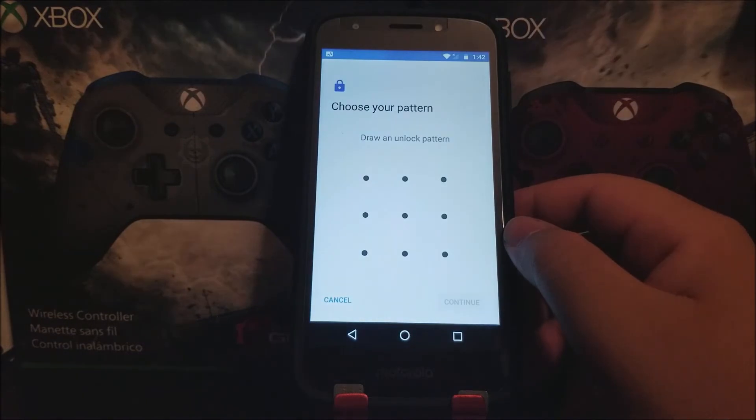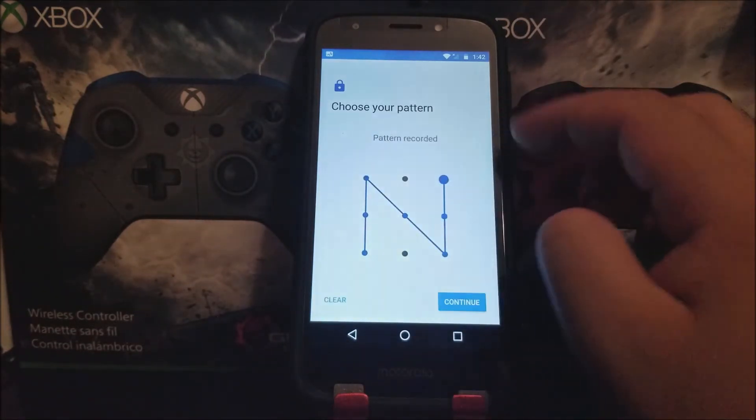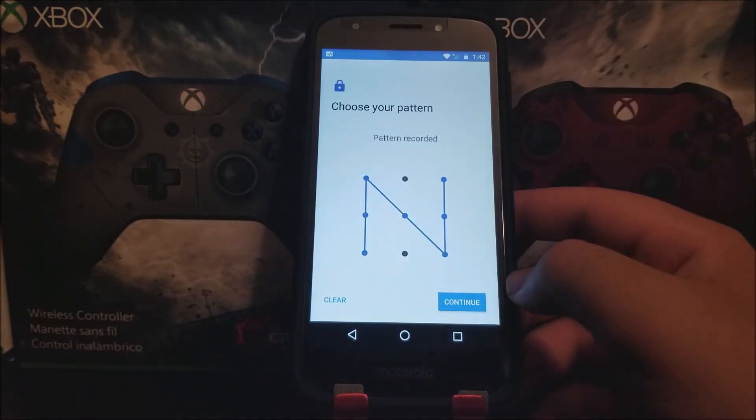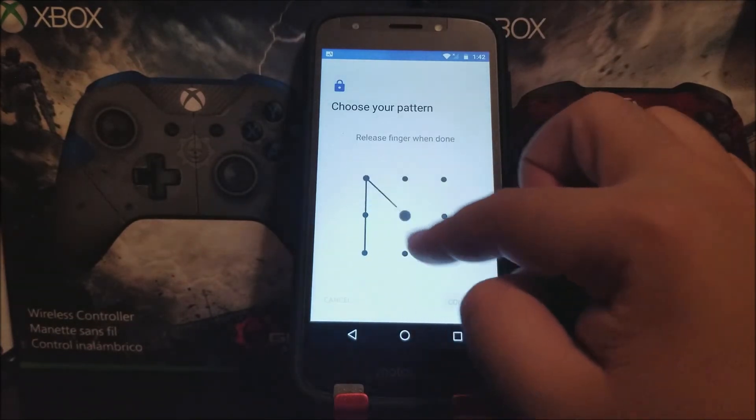Here you're going to draw your pattern. For the purpose of the video, I'm going to be drawing an N, as you can see. Now tap where it says Continue, and we're going to confirm it by doing the pattern again.